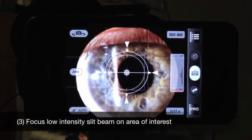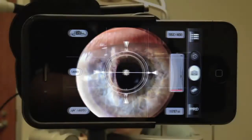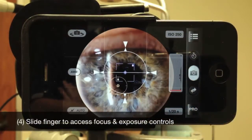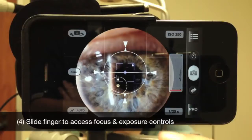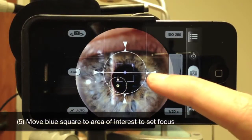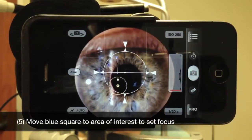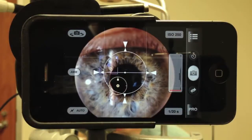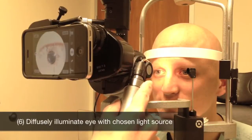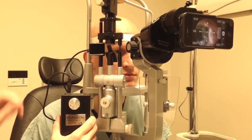Focus a thin slit beam on the lowest intensity setting over your area of interest. Slide your finger across the screen to access the blue focus square and the yellow exposure circle. Move the blue square over the area on which you'd like to focus. Next, diffusely illuminate the eye — a transilluminator works well, or you can use a clip-on light source.